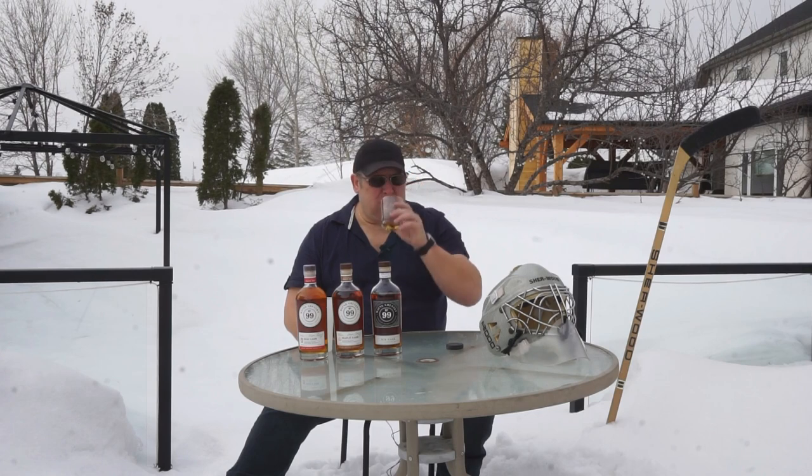Lots of toffee and caramel. It feels thicker in your mouth, and the fruit flavors come out a lot more as well. It's a good whiskey — I would definitely recommend it. The price is right too, it's not crazy expensive, and you're Canadian supporting a good Canadian guy.